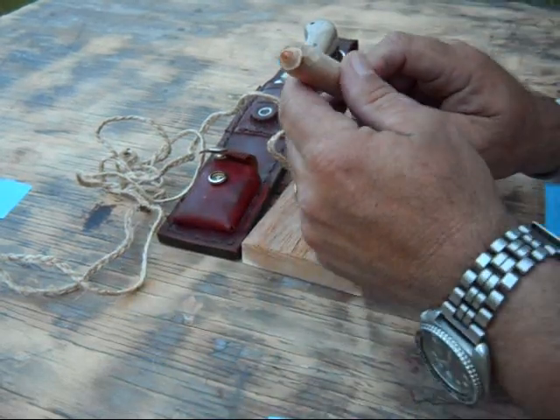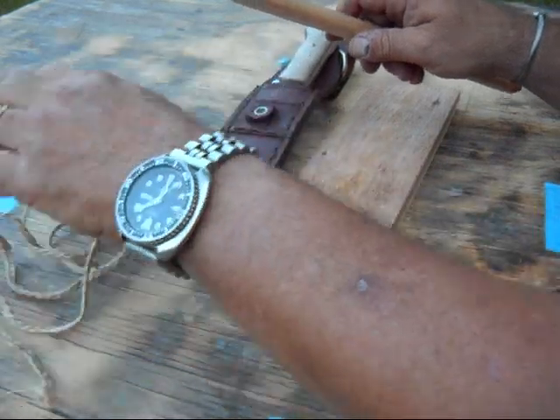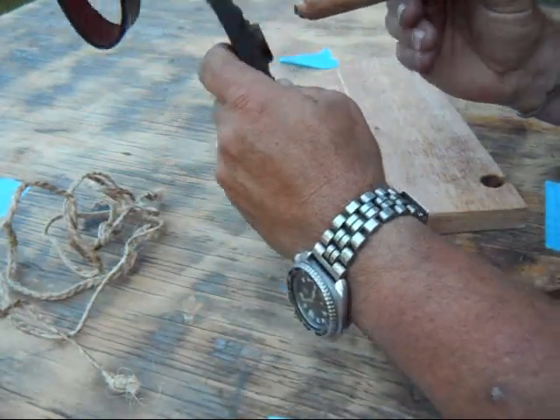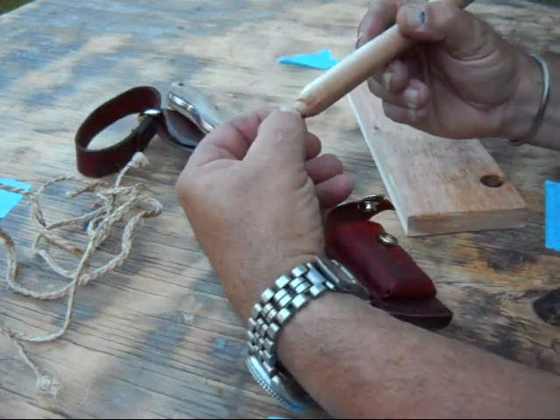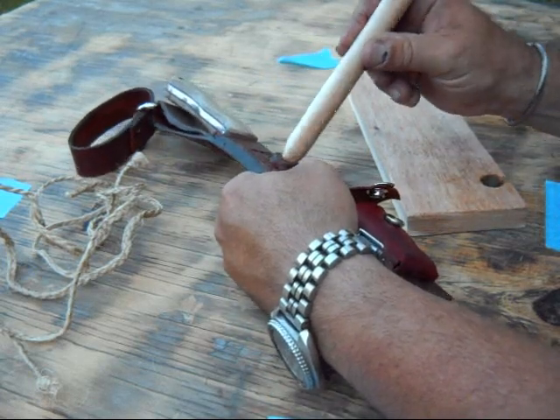On that end that goes into the bearing block, you just cut it narrow enough so that it fits right inside the hole. And if it gets a little too long so that it's rubbing the leather in the back and creating some friction, you can just trim the end of that off with your knife. But it fits in there nicely and turns very freely.